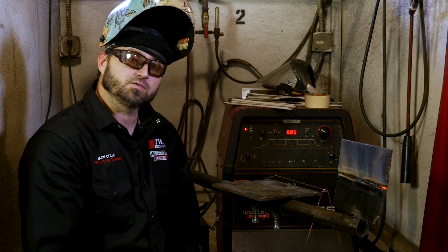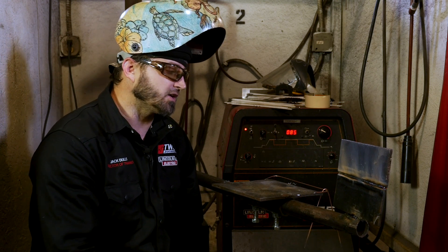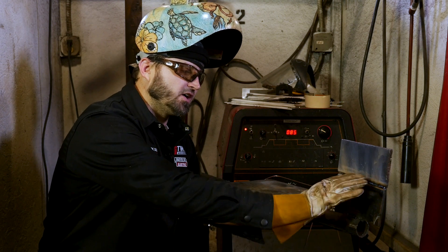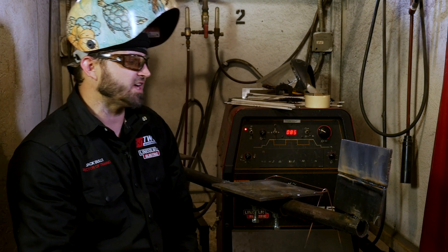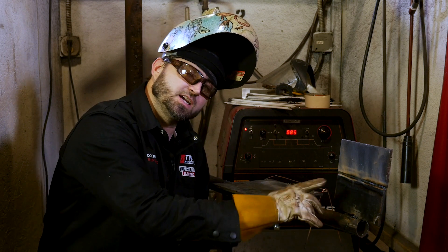We successfully got our 6010 root in there. Now what we'll do is go back, take the grinder, clean it all up, get all that slag and trash out of there. Then we can go back in and run our 7018 fill and cap.